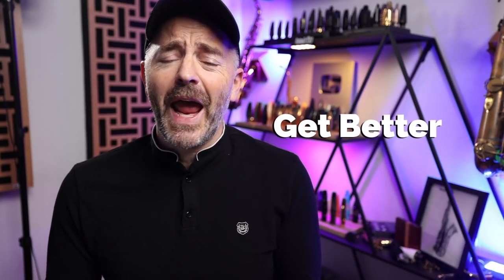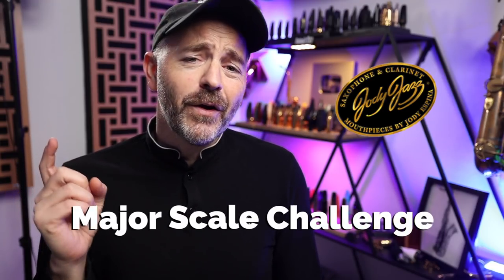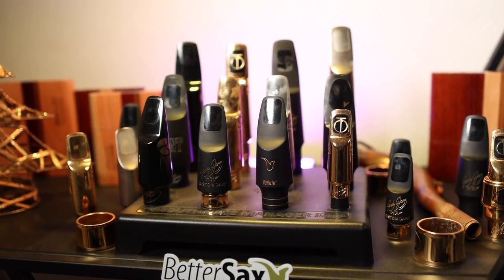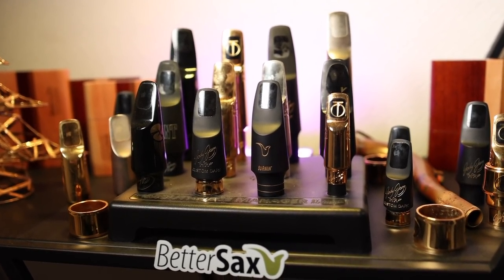Hey there, today I've got an opportunity for you to get better at playing the saxophone and win some fantastic prizes. Jody Espina of Jody Jazz Mouthpiece has got in touch with a great idea for a contest where you are going to play a challenging exercise to be entered into the drawing for a free Jody Jazz Mouthpiece.